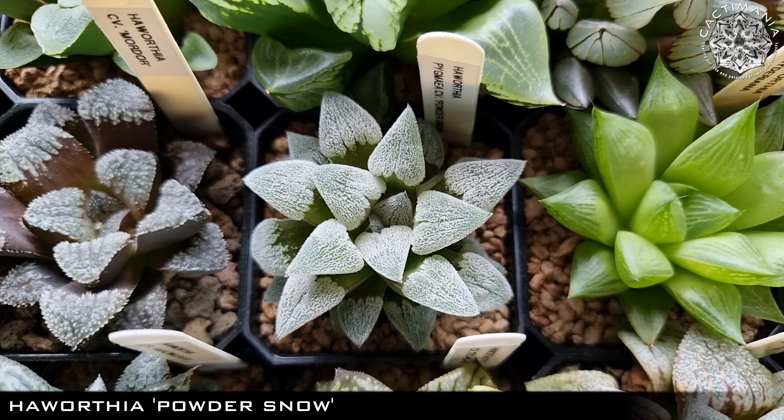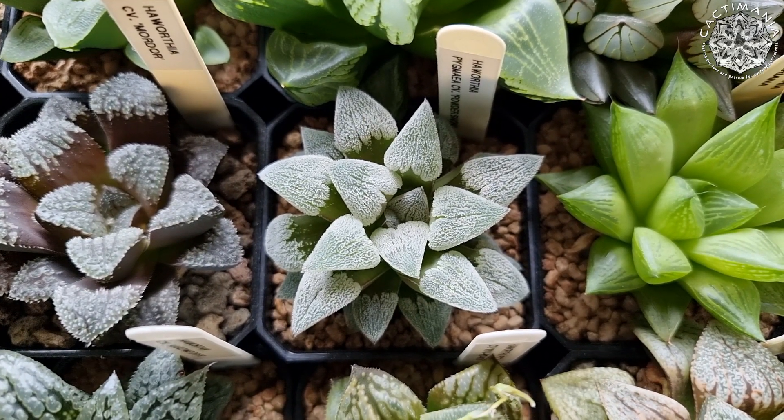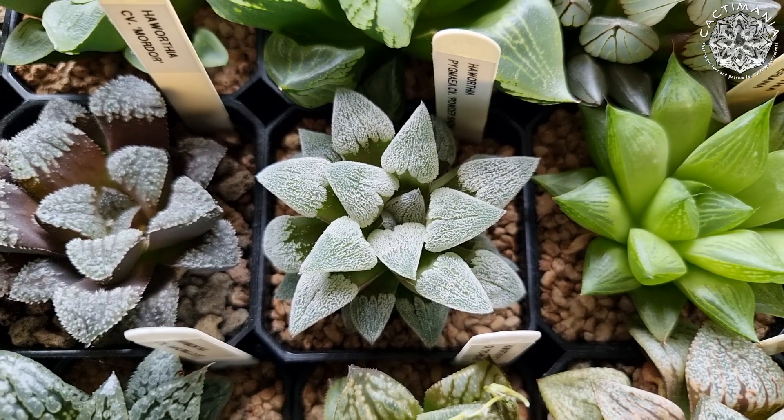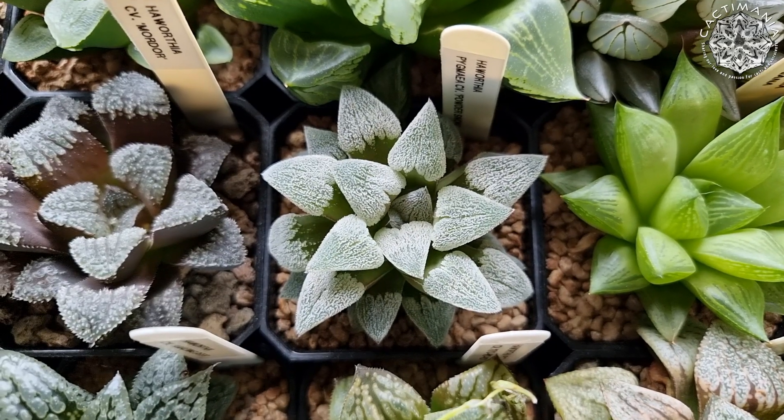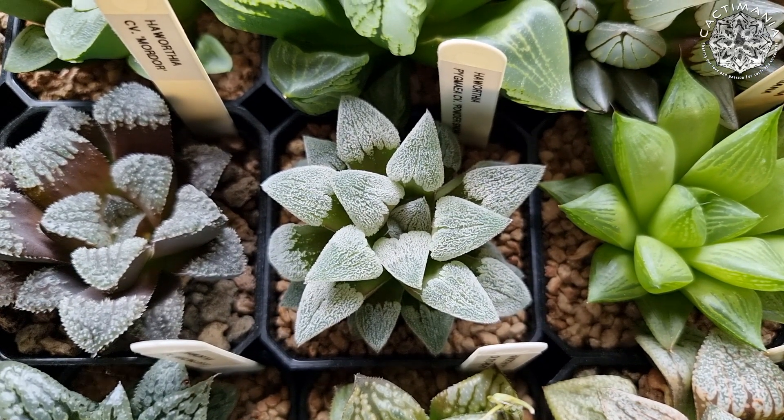Another nice one here — Powder Snow, which my friend Phil kindly sent to me. This I did manage to pollinate when it flowered, with the Mordor that's next to it there. The seeds have germinated but it's too early to see their markings yet, but hopefully there are some cool looking ones amongst them.